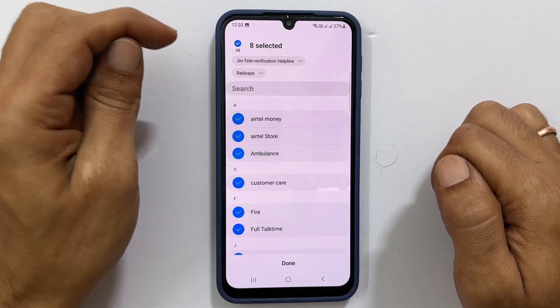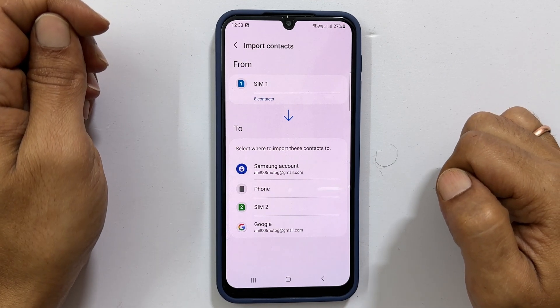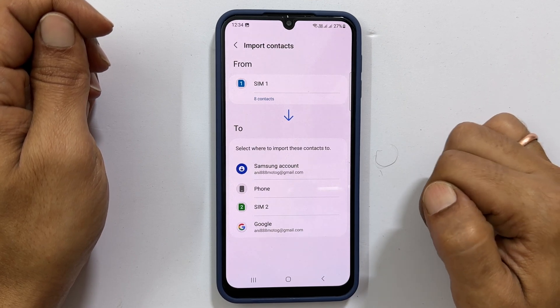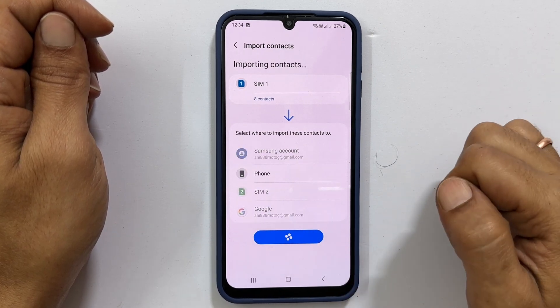Once you have made your selection, tap Done. Now select your preferred destination such as Phone, Google account, or Samsung account. Let me choose Phone and tap Import to complete the process.